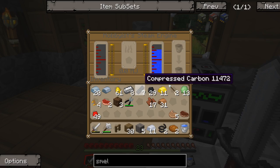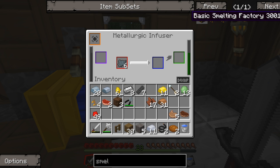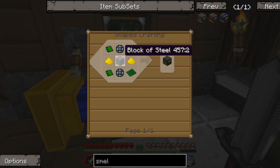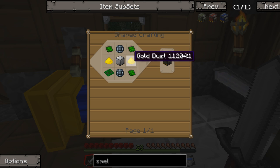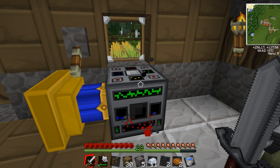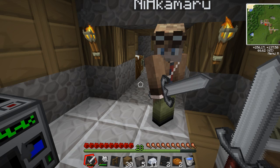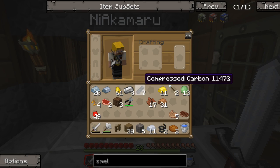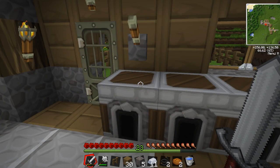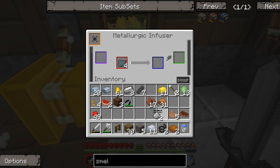Switch that engine back on - has it got any coal in it? Put that in there. We've pretty much got the steel block. You've got the two enriched alloy. We've got gold dust - actually I've got a gold nugget. How do you turn that into gold dust? Do we need a machine for that? Yeah, we're going to need that machine I was on about earlier. I fail to remember what it's called.